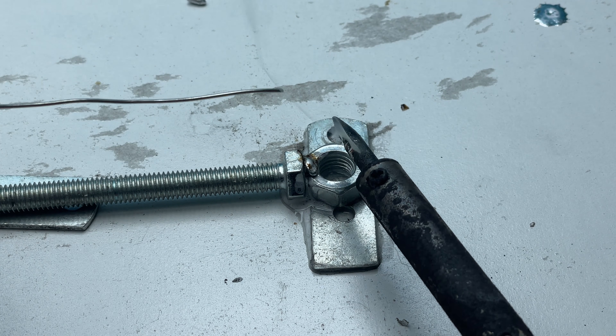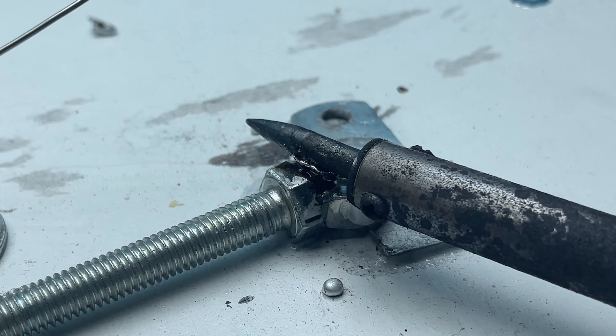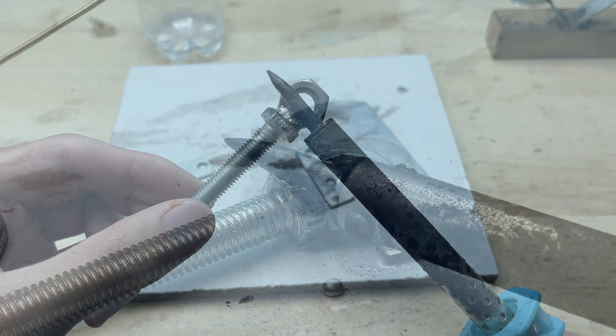The acid quickly cleans off the oxidized layer on the bolts and nuts, creating better conditions for the solder to adhere.